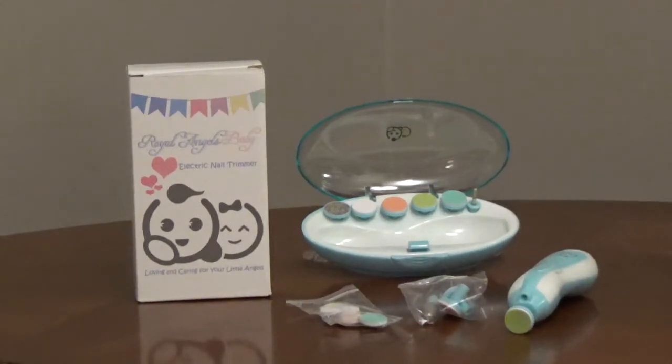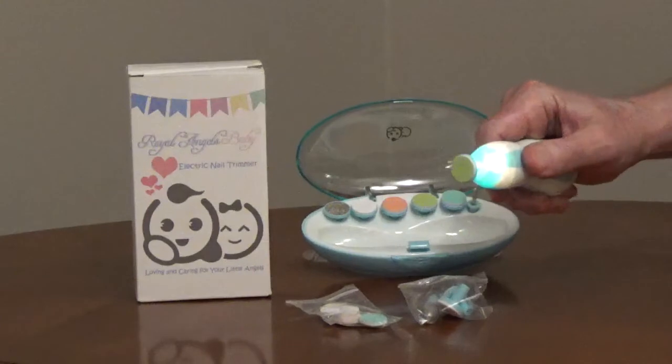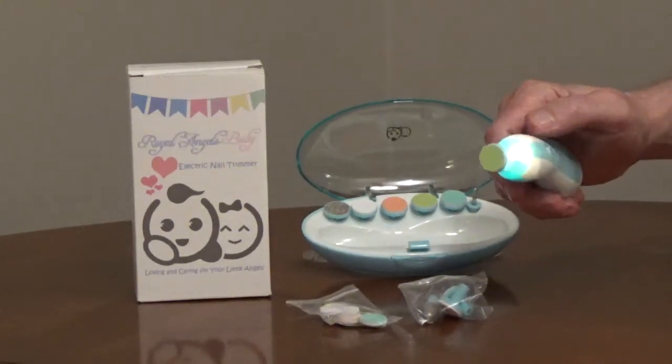The orange pads are for zero to three months, green is for four to eleven months, and blue is for twelve months or older. It has two speeds in the clockwise direction and two speeds in the counterclockwise direction.